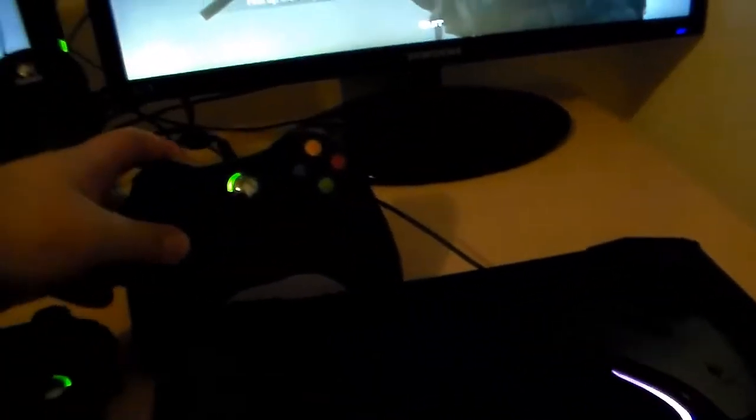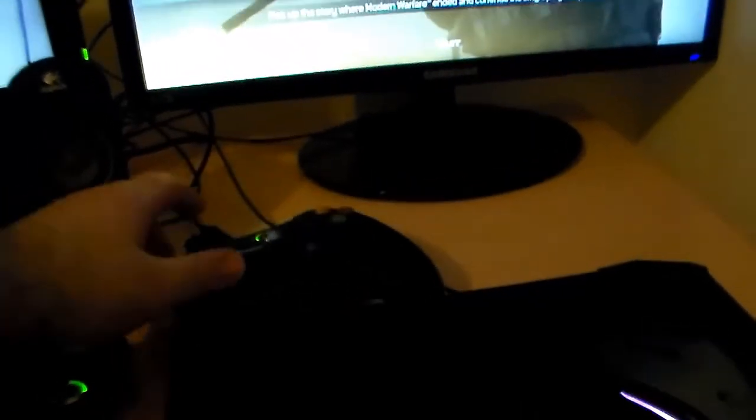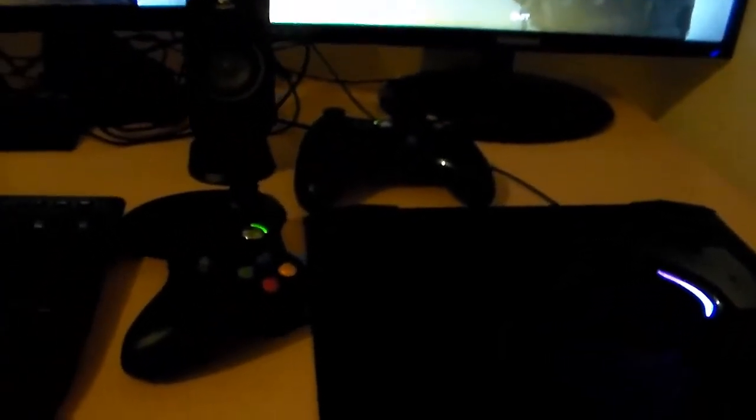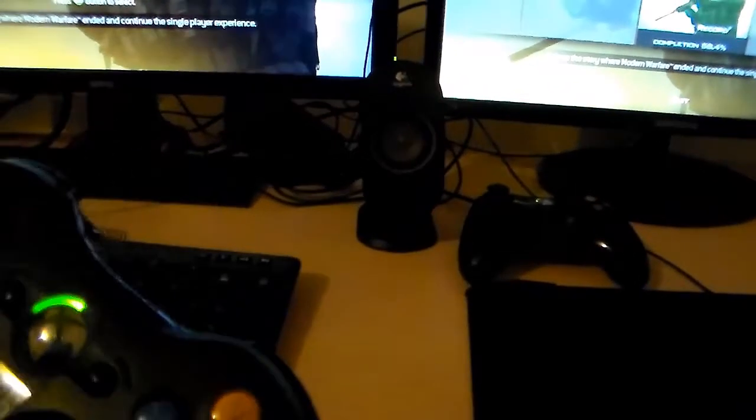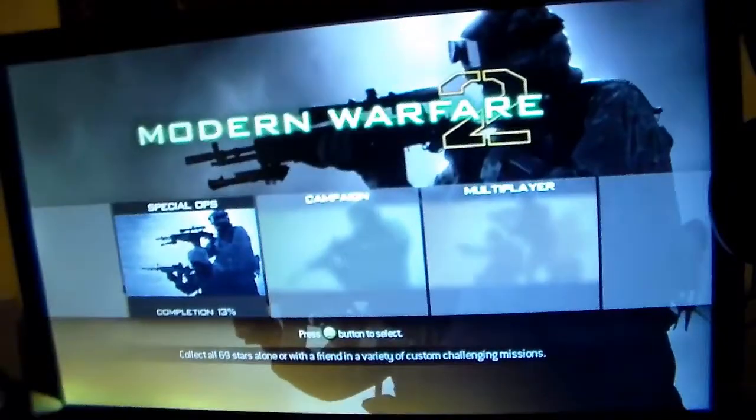I also got my Xbox 360 controller for Windows, which is actually just a standard Xbox wireless controller. And the next thing I want to show you is my keyboard — it's a Logitech G510. It's very smooth when you click the buttons.